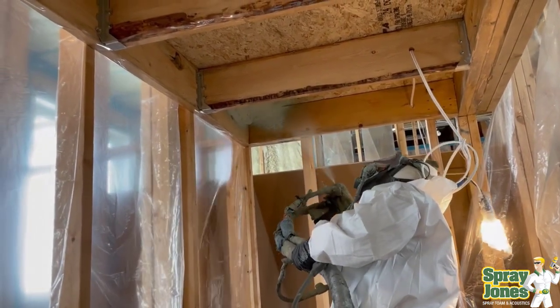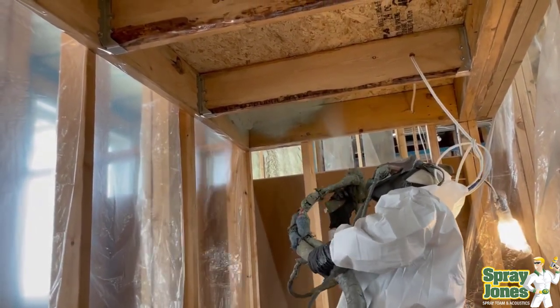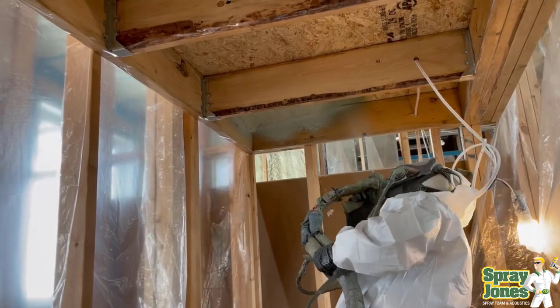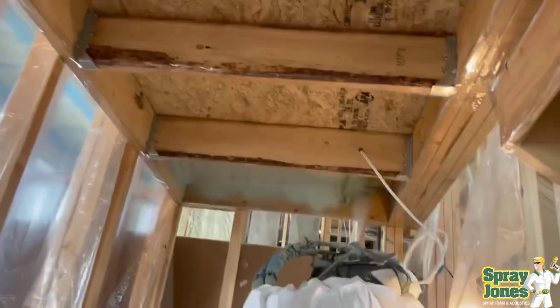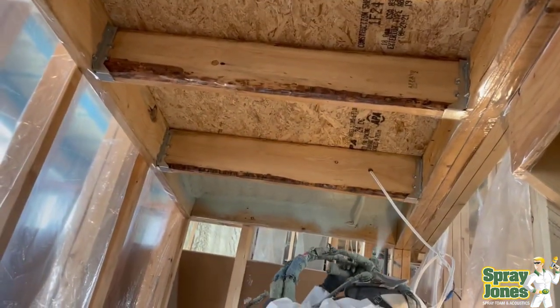So here we go putting the foam on — two inch application, direct to deck. We're not going to need to do any caulking or air sealing; obviously this is just a pure structural element, and you're going to gain massive amounts of rigidity with the foam.